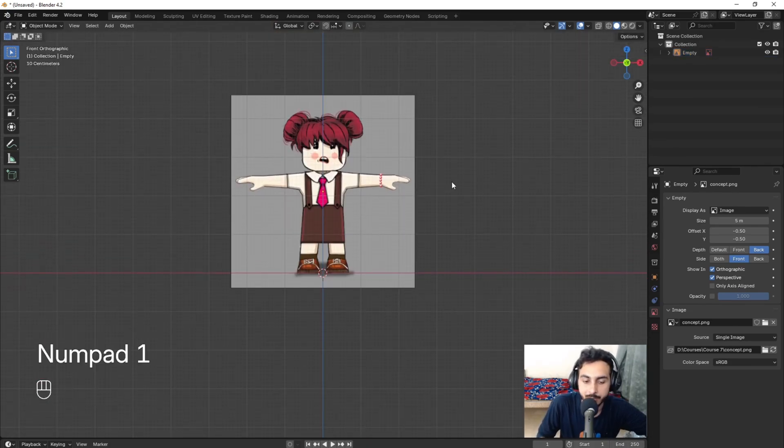We have a basic hand shape now. I can grab this vertex up a bit. Something like this. Now it's time for the lower body.